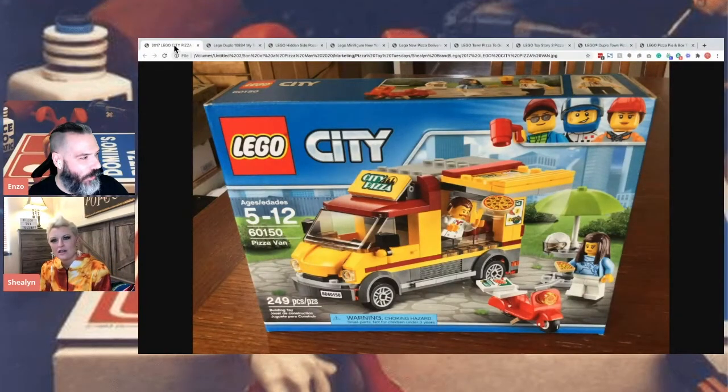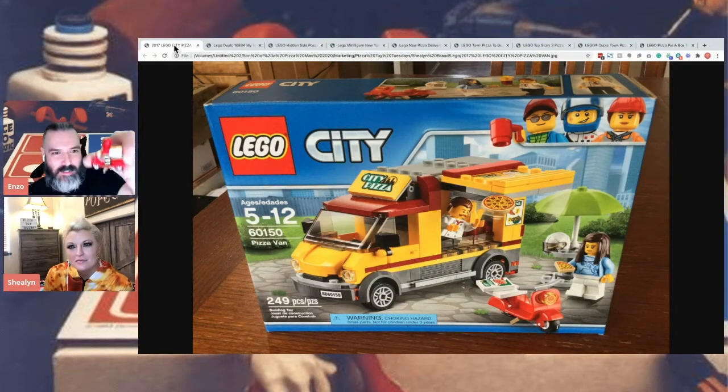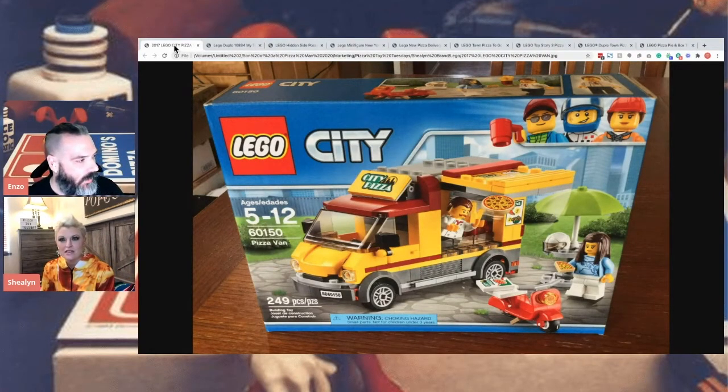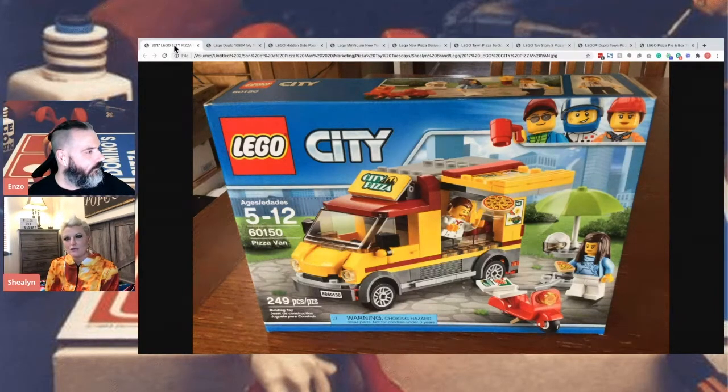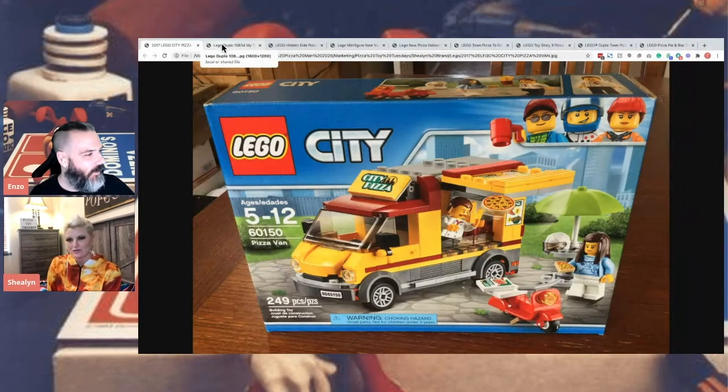This is a Lego City Pizza Van, which is really cool. It looks like they're showing a figure in it too. It's super cute, like a pizza truck. I think I'd seen that before at the store, and they're pricey — Legos are not cheap. I remember seeing this one; at the time I didn't have a lot of disposable income, but now I'd probably be like, give me that thing right now. Very cute. City Pizza.